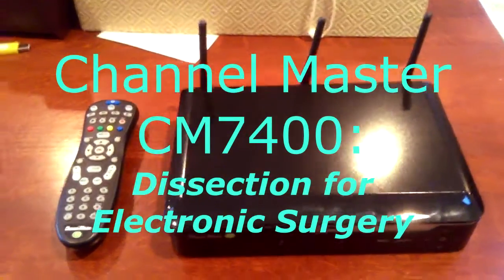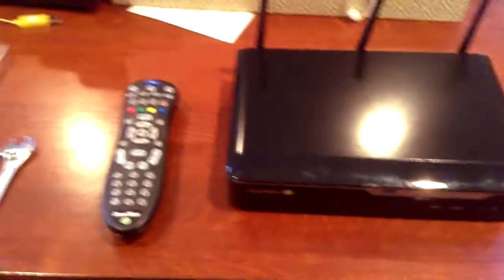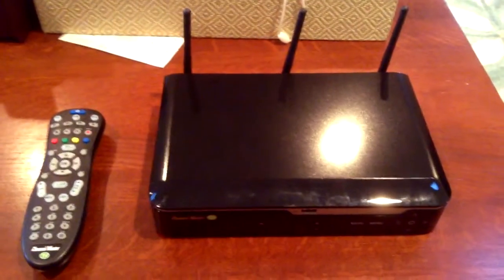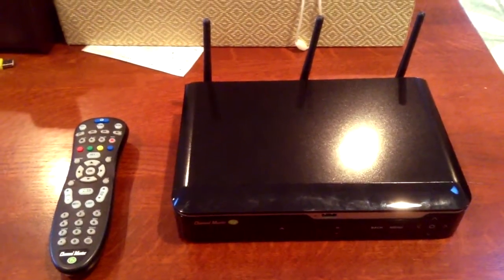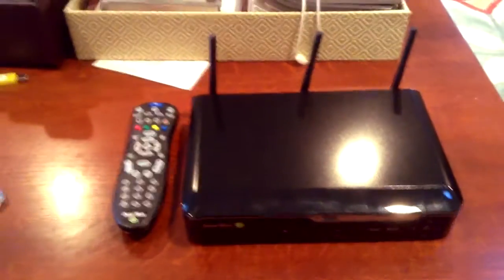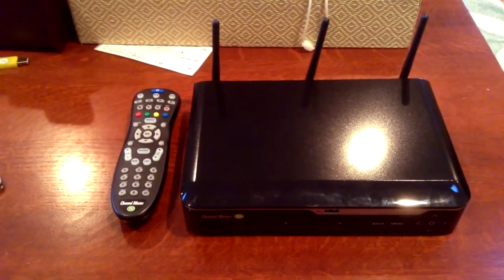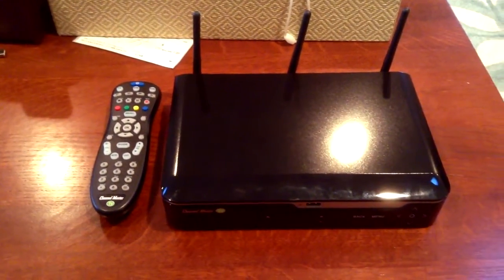This is the Channel Master CM7400. It works great — it's just like a cable box except it does not require any subscriptions. It just gets all the TV from the air, and it's all HD now. We get about as many channels as basic cable.